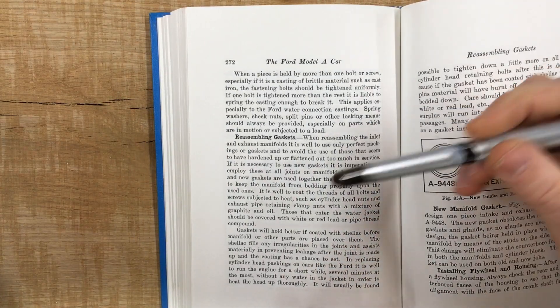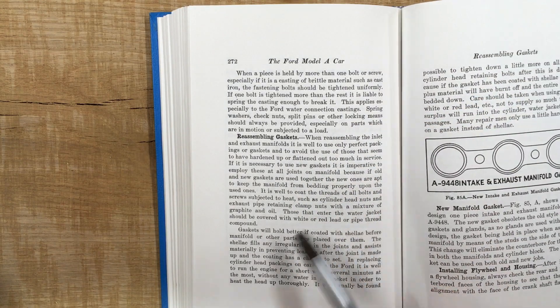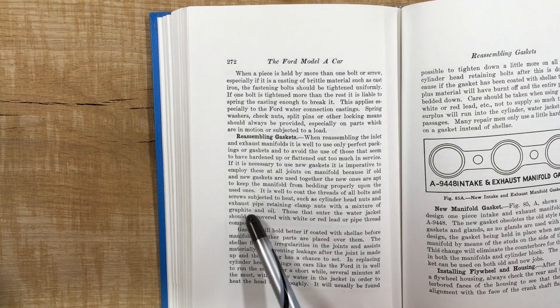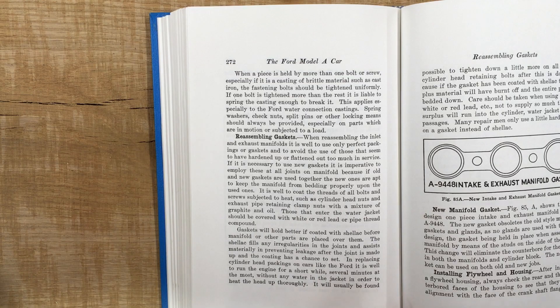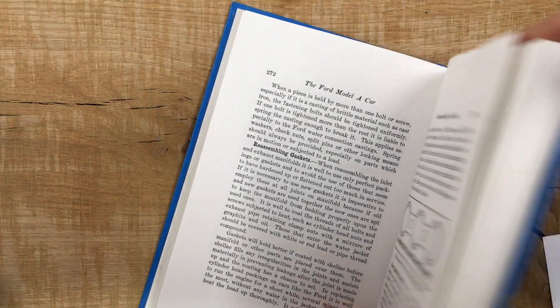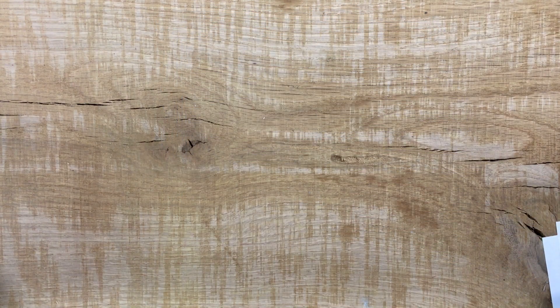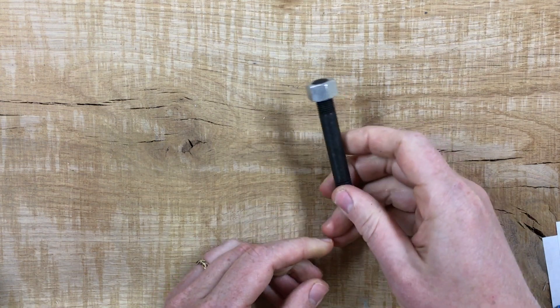On page 272 of his Model A manual, Paget says: 'It is well to coat the threads of all bolts and screws subjected to heat, such as cylinder head nuts and exhaust pipe retaining clamp nuts, with a mixture of graphite and oil.' So he knew to do this. With the benefit of 90 years of Model A history, we know that torquing to 55 foot-pounds with a light coat of SAE 30 motor oil on the threads works great for most cylinder heads.